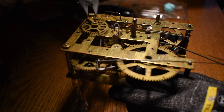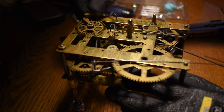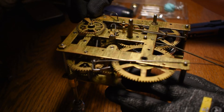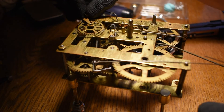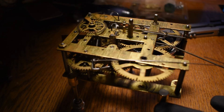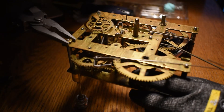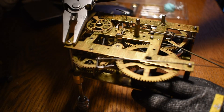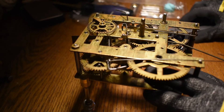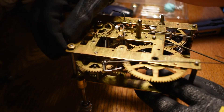Dang, I got that one on tight. One of the nuts for right here is missing, but I don't think that's going to make much of a difference. If the customer wants a replacement nut I will get him a replacement nut — I doubt he's going to really care.